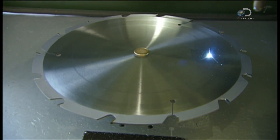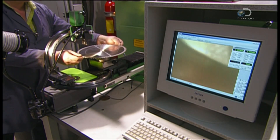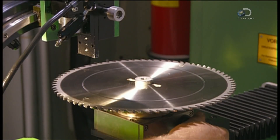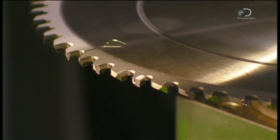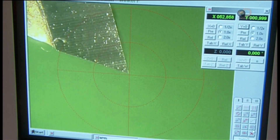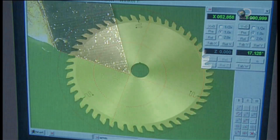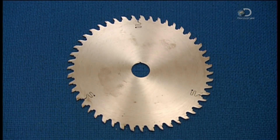A laser then etches the company insignia onto the blade. A camera focuses on the teeth and sends the picture to a computer, which analyzes the cutting angle and the clearance of each tooth to make sure each one measures up. The result is circular saw blades that should be able to keep their edge on the job.